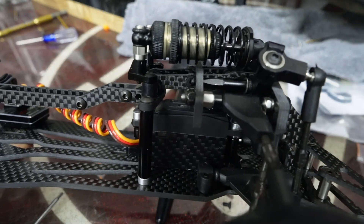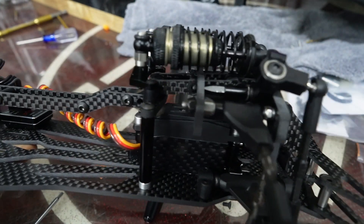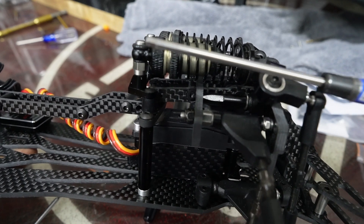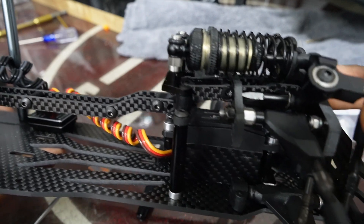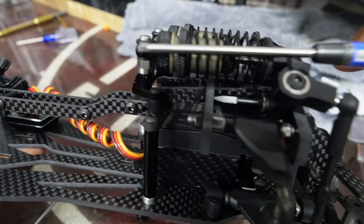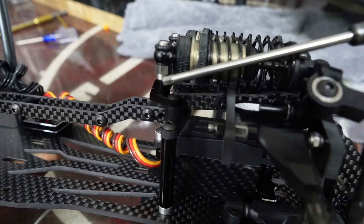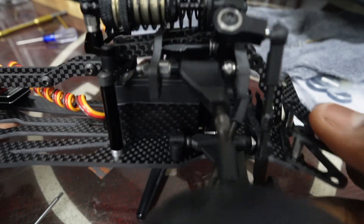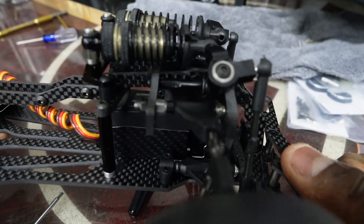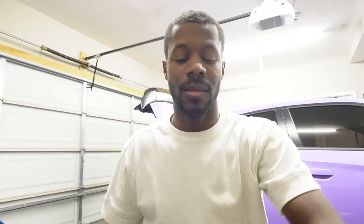Here are a couple of things to look out for with cantilever suspension. Ideally, the dampers should be perfectly horizontal. When they start operating at angles, you need to be careful — this rocker arm rotates downward, not upward. Depending on how the damper is angled, the rocker arm can actually fight against the translation of force from vertical to horizontal, which hurts performance.